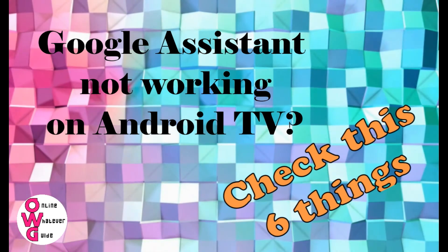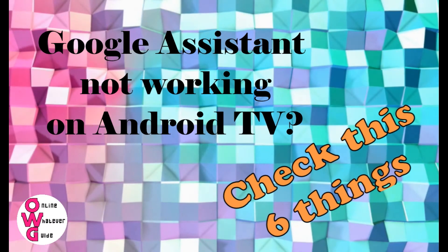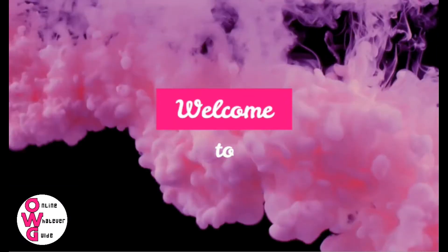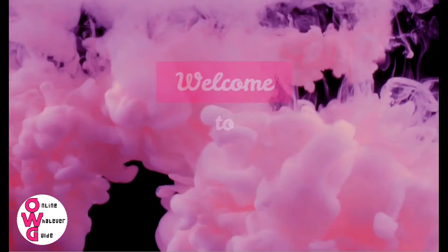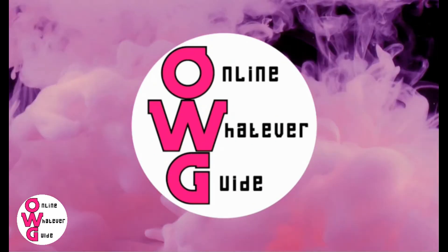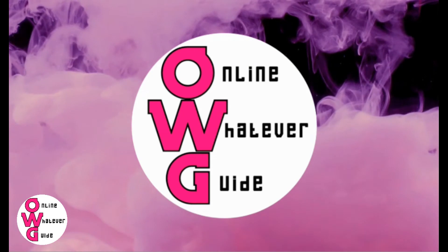Is Google Assistant not working on Android TV? Check these 6 things on your Android TV before calling a technician. Hi, welcome to Online Webpacked, where we do video tutorials and reviews of websites, applications, gadgets, and more.